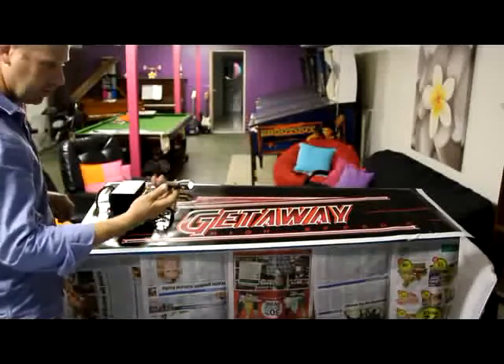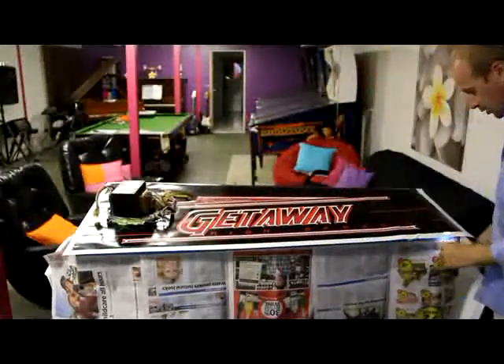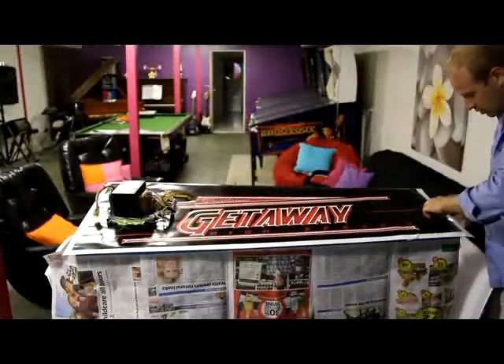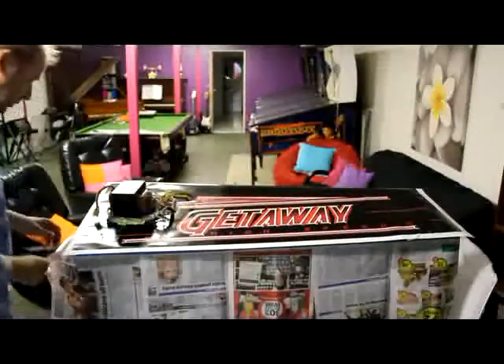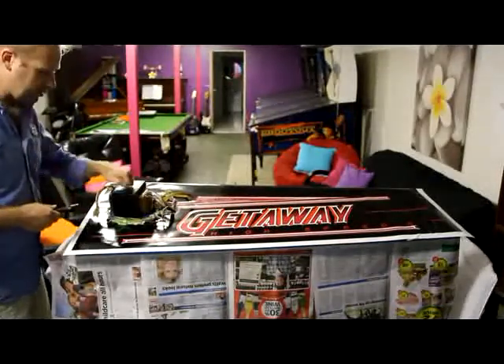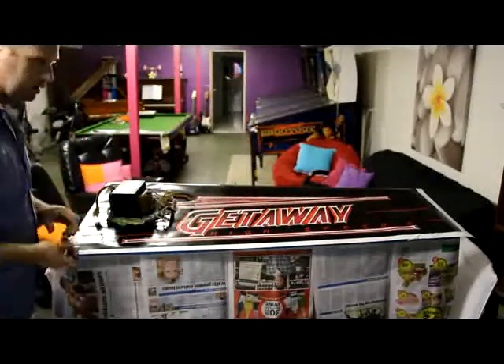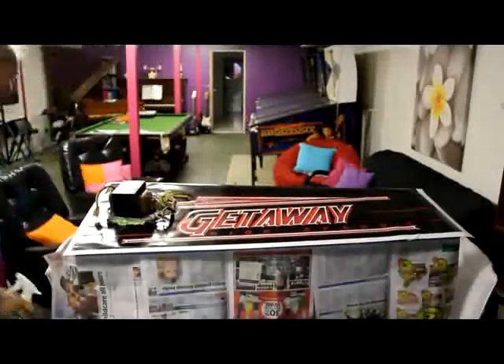What I do is get a nice bright torch and just run along the edges like this — you can see the light of the torch shining through, and you make sure that all the edges are square. Getaway's pretty forgiving because it's all black anyway if it was a little bit out of square. I've got this perfectly square, I've put a nice heavy weight transformer on the end here, and then we'll start peeling the decal off up this end.